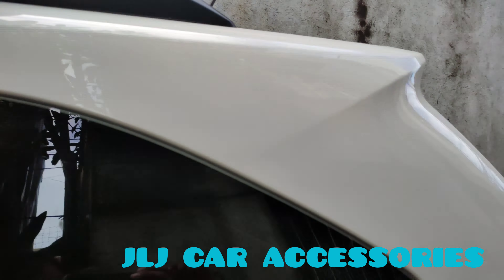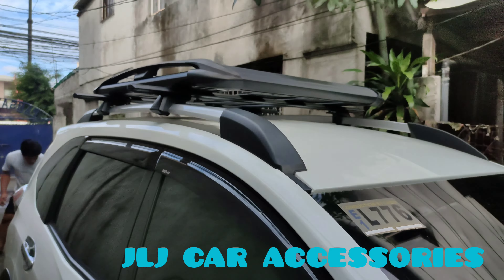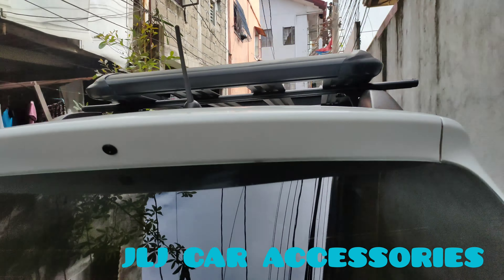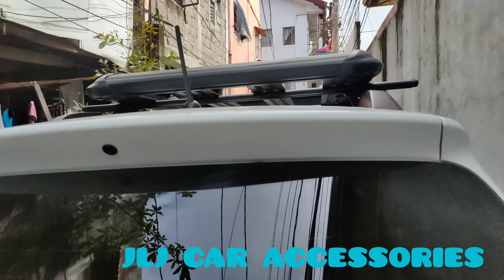Mas okay pa din yung ginagamit natin na premium crossbar. Ito yung premium crossbar — yan yung ganda na pagkakayos na. Malinis na malinis yung ilalim mo. Yan yung kagandahan sa mga ganitong tough load na yung bolt on niya may sarili ng lagayan. Ganda ng magkakalagay — sa Honda BRB. So sa mga gusto mag-avail niyan, available sa JLJ Car Accessories, Moto Mac Works. Sa akin sa vlog natin, yung JLJ Car Moto Vlog — doon natin i-upload lahat ng video natin about sa mga tough load, crossbar, ganyan. All goods.